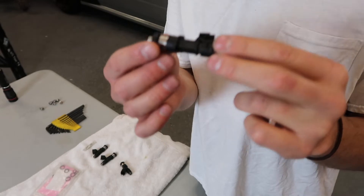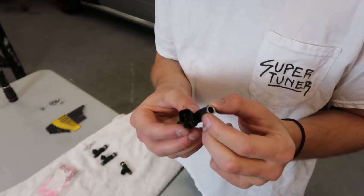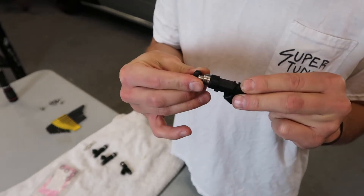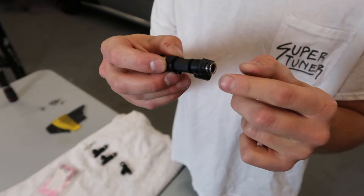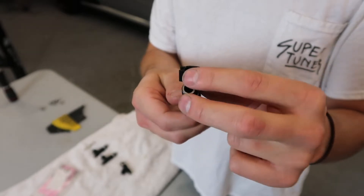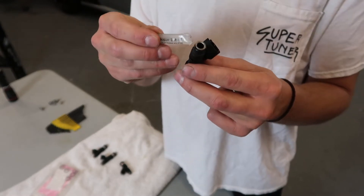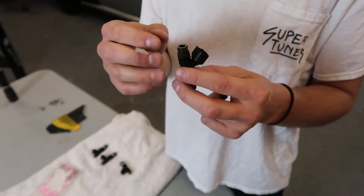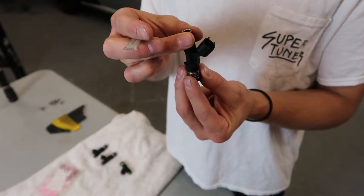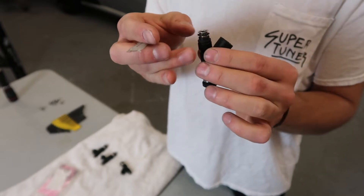Since these are used injectors and they've been taken in and out a few times, you want to inspect the o-rings - these bottom donuts and these top o-rings - and make sure they're not cracked, dried out, folded, or anything. Then we're going to use some lubricant on the o-rings so that they slide up into the fuel rail and down into the intake manifold without pulling the o-ring down, ripping anything off, or causing any damage.